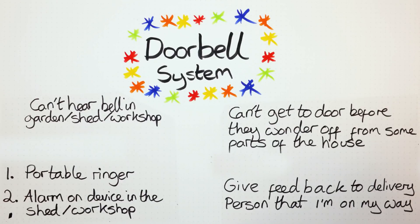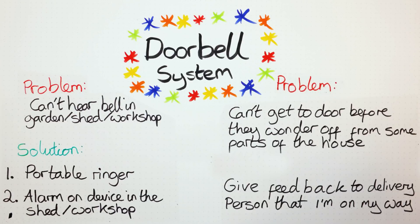I'm splitting this into two problems. The first problem is I can't hear the bell if I'm in my garden shed workshop. My solution is either something portable I can take around, something I can hook into to see that the door has been rung, and having another alarm for the doorbell that can actually be in my shed or workshop. My second problem is I quite often can't get to the door before they wander off. My solution to that is to have some sort of way I can feed back to the delivery person that I'm on my way, so I'm thinking a screen that will display that I am actually coming.